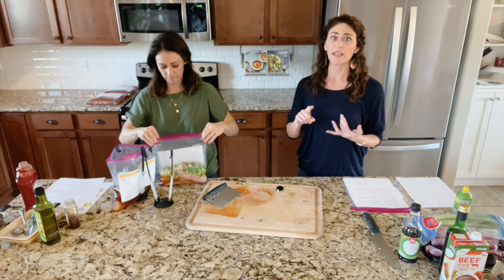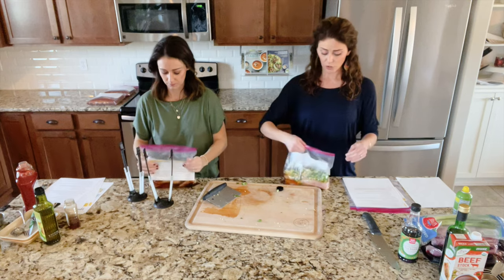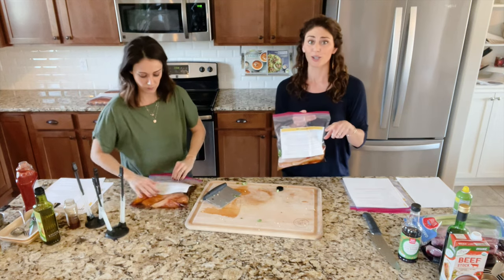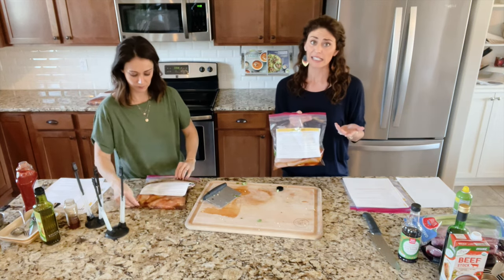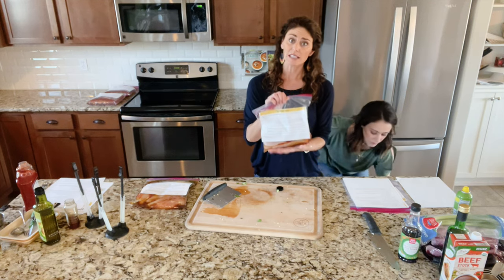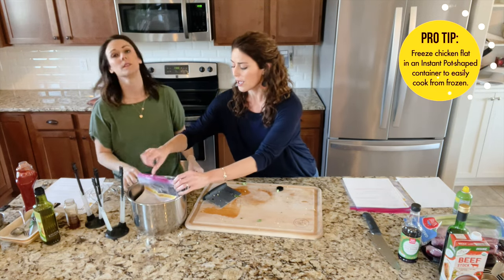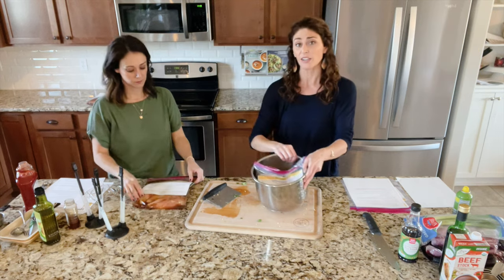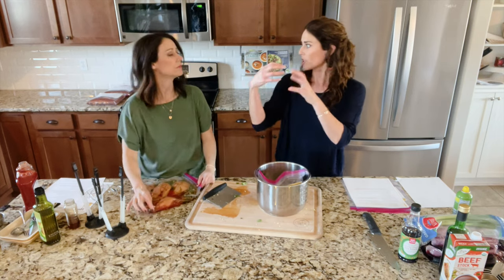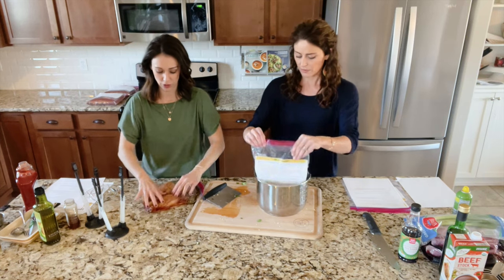Here's a cool trick: if you want to make this in the instant pot, you can cook it from frozen. Not so with the slow cooker — you just can't throw icy ingredients in there, it's not safe. When you freeze a meal for the instant pot, you need to freeze it in a round container — you can even use the instant pot insert itself. With chicken in particular, you don't want to stack it because when it's frozen and stacked, it just doesn't cook evenly and you can end up with pink spots in the middle. Try to lay it as flat as possible. We are done with step four.